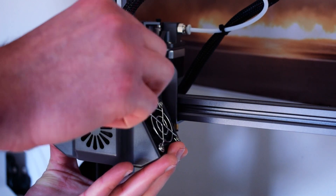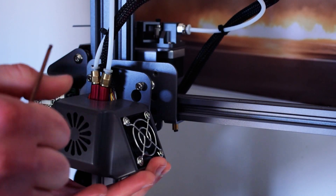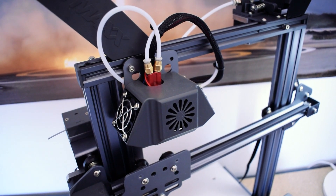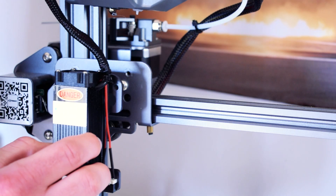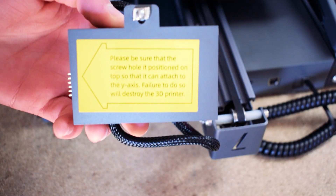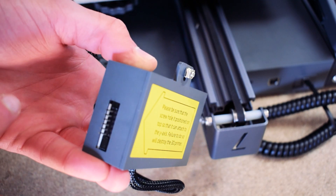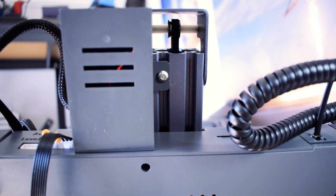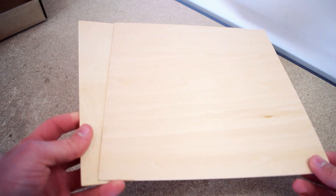The laser module is very easy to install. First you remove the extruder head by removing the two bolts, and you can conveniently secure it to the top of the printer frame. To install the laser, you simply attach it and reinsert the two bolts — really easy. You then need to plug the laser module into the printer. The module has a T-nut which must be secured to the bottom of the printer to stop the module from falling out. For this test I'll be using one of the wooden sheets provided.